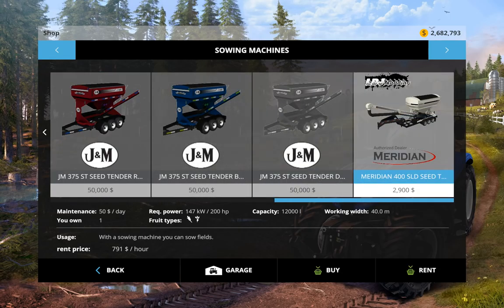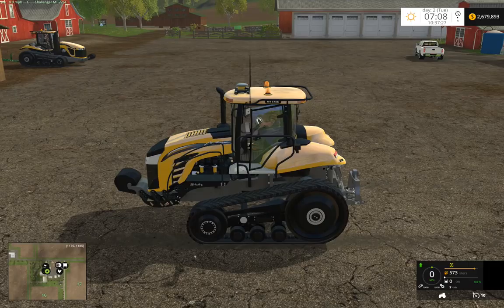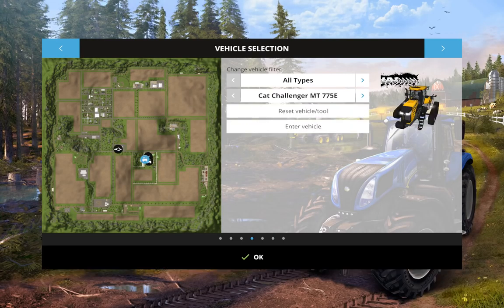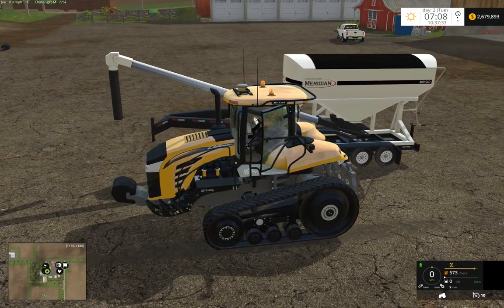Here it is — the Meridian 400 SLD. It's a 650 bushel hopper I put on it, on a 34 foot gooseneck trailer. Now my pricing is low; it should be about $29,000. So seed and fertilizer — go ahead and buy it, and we'll just reset it to the farm here.